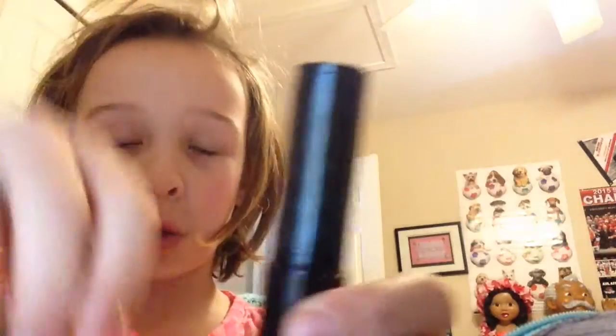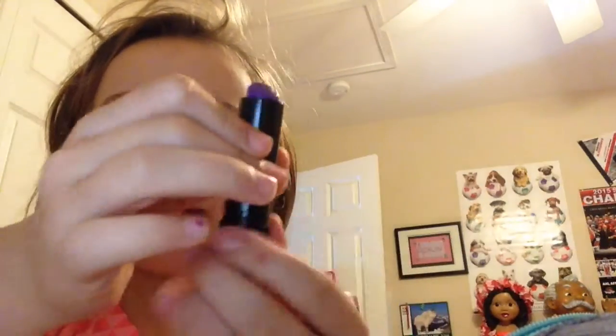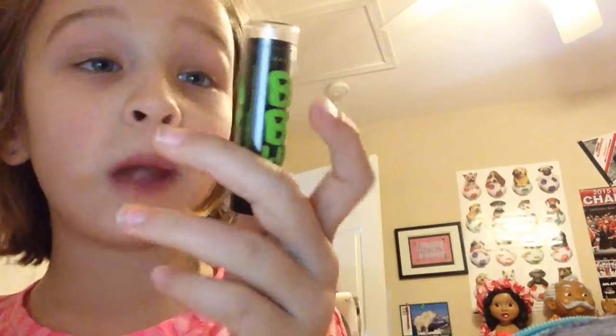I only have two — I used to have three. I got Berry Bomb; it's purple. I'll just show you the color. And it did show up on your hand. I'll show you one from up above — it's Material Sheer, and this is from Maybelline.